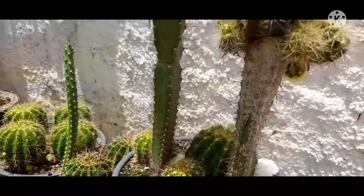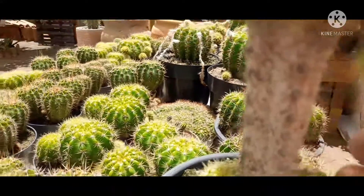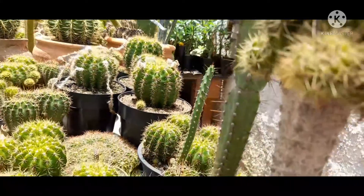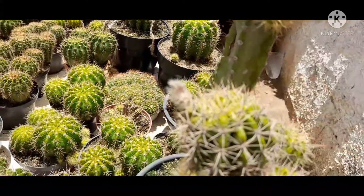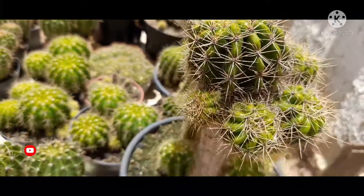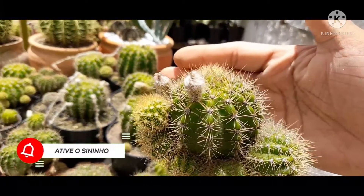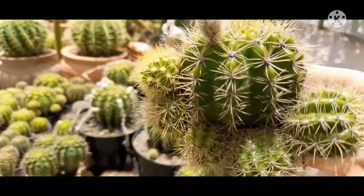Vejam aqui o que aconteceu com o meu enxerto do cacto equinópsis, enxertado no mandacaru. Ele está com um ataque severo de cochonilhas, bem esbranquiçado. A gente passa uma solução com óleo e detergente e esfrega para estar retirando esse excesso. Ele tem um brotinho, um botão floral aqui. A gente limpa essa estrutura. Ele tem outro botão que não teve problema nenhum, bem desenvolvido, com vários brotos que decidi não tirar.